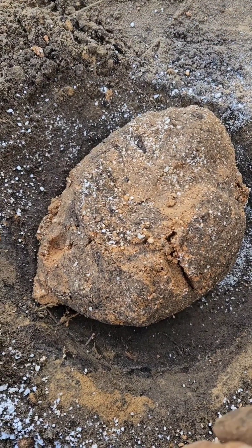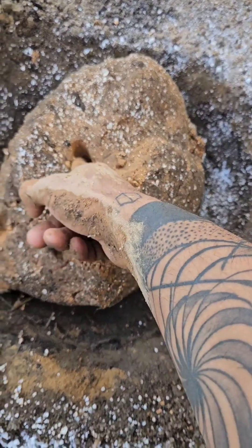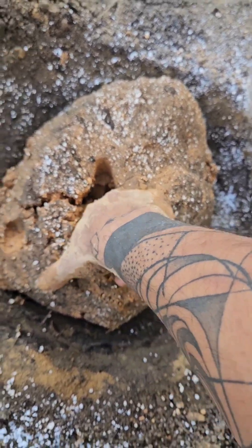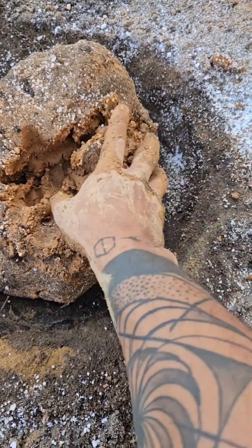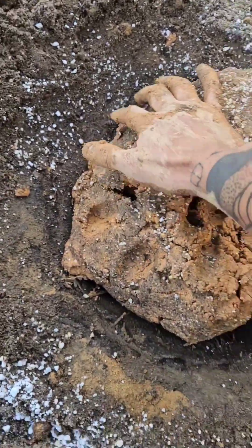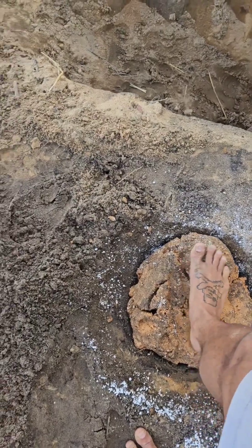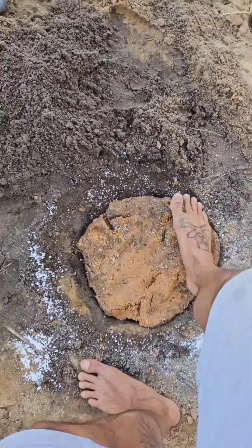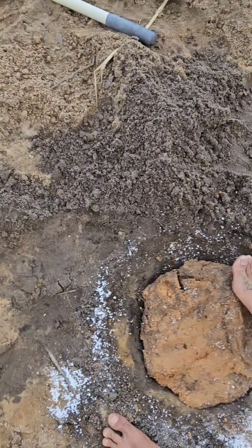After you get done mixing, it should look something like this. Anytime you push into it, you should be able to feel the perlite at every level. It is going to feel a little bit crumblier, but that's what you want. I'm going to pat this out with my feet — it's pretty easy doing it that way. Get it back into the original shape you had.